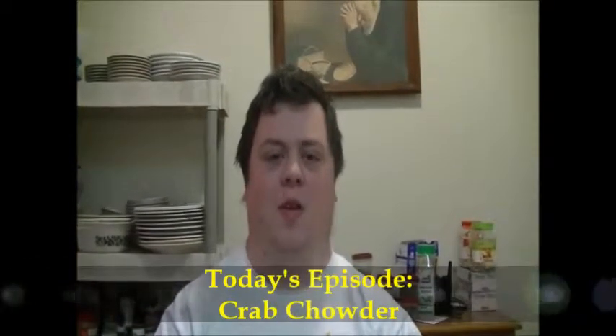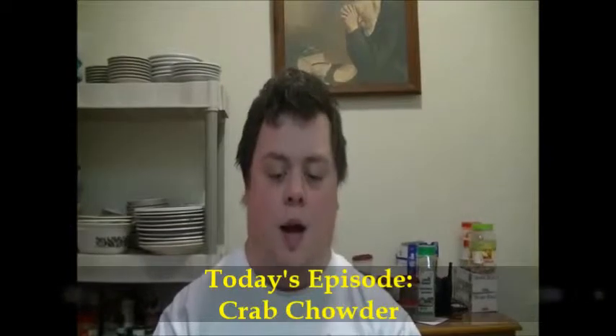Hello and welcome to this episode on the 18th of October of Cooking with Carter. We're going to do crab chowder today. I want to apologize first off for the lag in episodes. We've had a lot of editing to do behind the scenes and we do plan to get those behind the scenes videos up as soon as we possibly can, but there's a lot of work involved in that editing process. We do appreciate your patience and your views. So here we go.